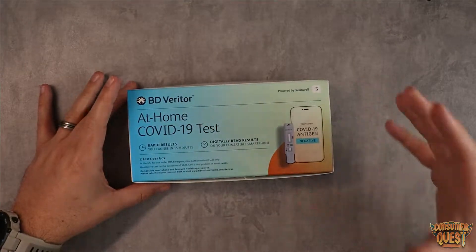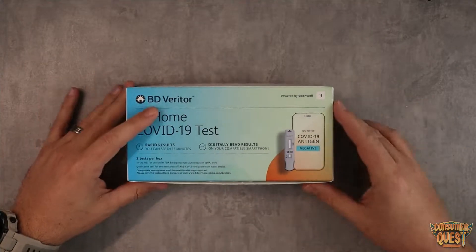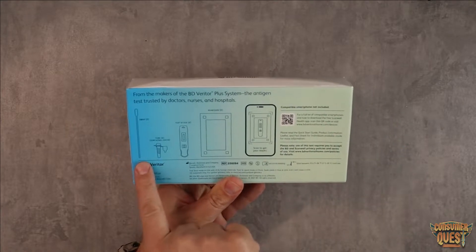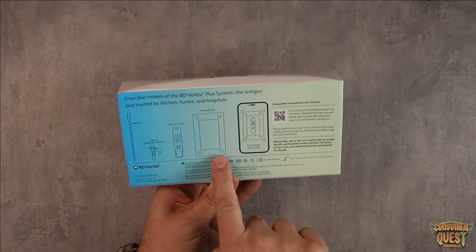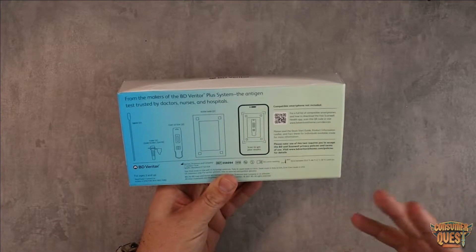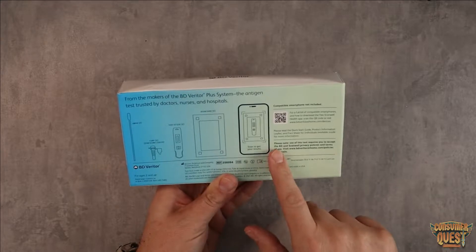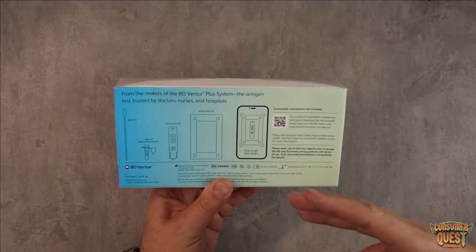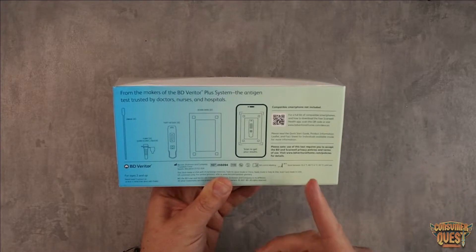Let me show you in this video what is in the box. So this is the packaging here, this is what it comes like. You're basically going to get a swab, the test tube, the test stick, a scan card, and then you can get the app which is available on iOS and Android. If you click this QR code with your phone, you can actually see which devices are compatible to make sure yours is.